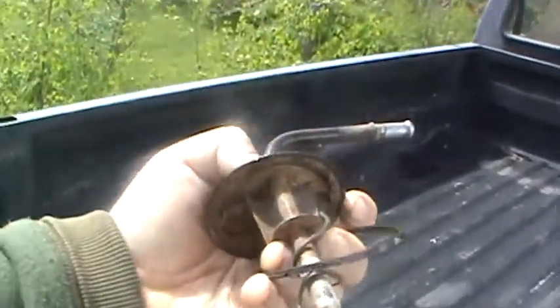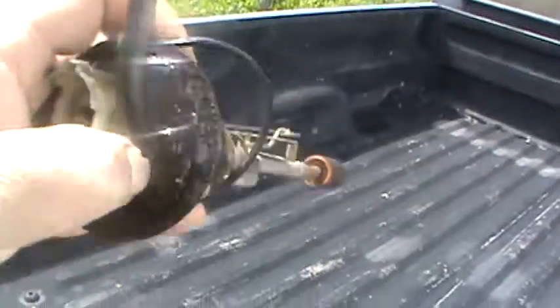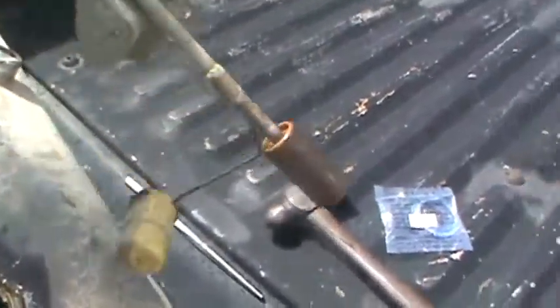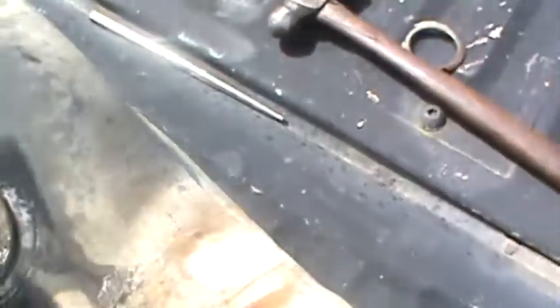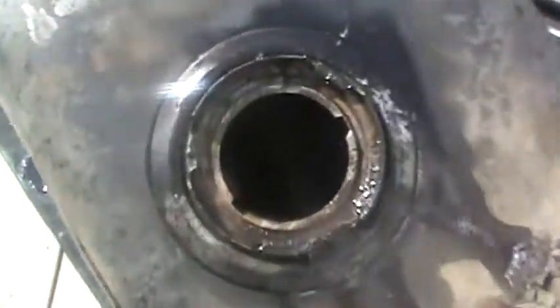That looks pretty good. I don't think it's too bad — I think that's totally reusable. I got myself a new lock ring and a new seal here to go on it for the new tank. But I had to take this off because I have to cut the spigot off of it. You can really see in there now how much garbage is in that puppy — wow, sludge city.